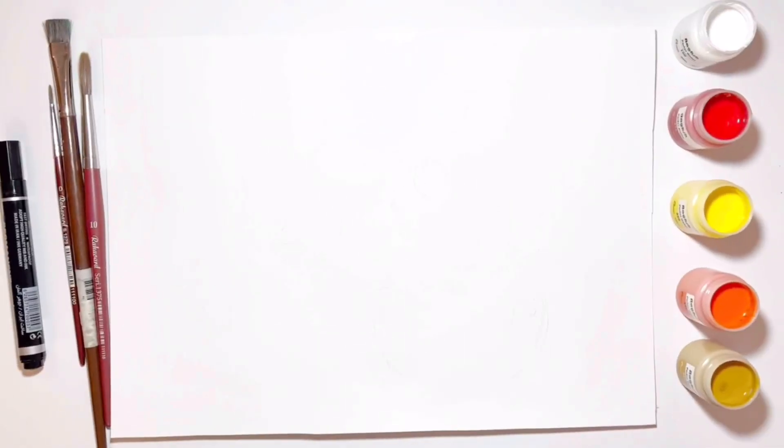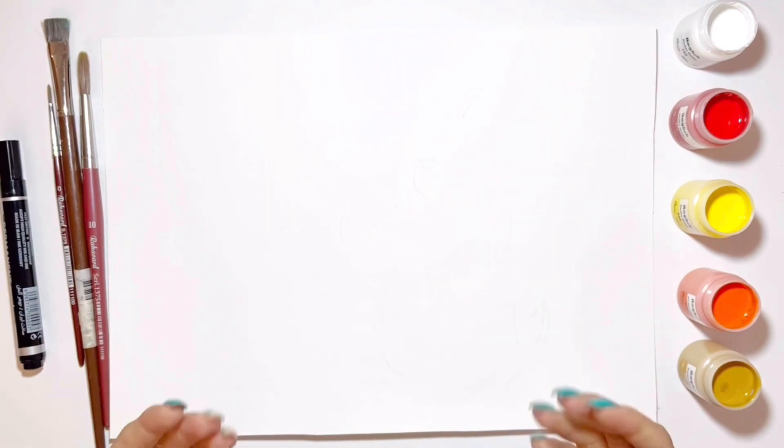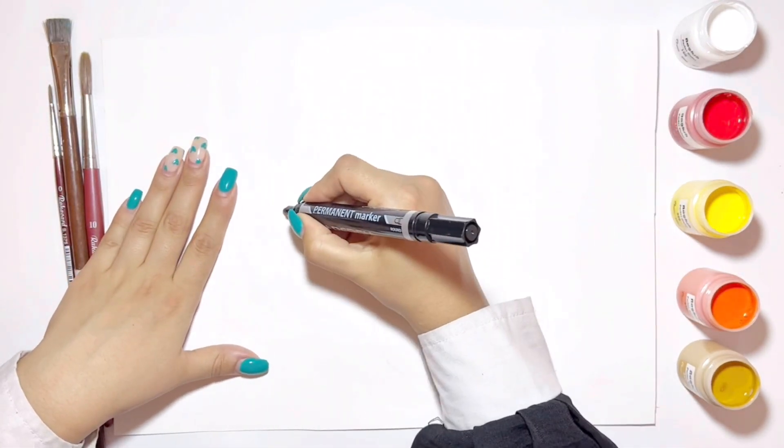Hello to you little artist! Today we want to draw a cute cat together and paint it. Take your marker and draw these lines just like me.